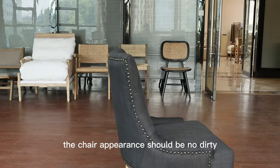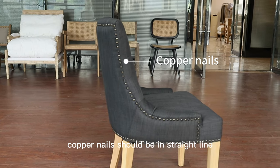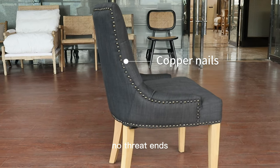The chair appearance should have no dirt. Copper nails should be in a straight line with no thread ends.